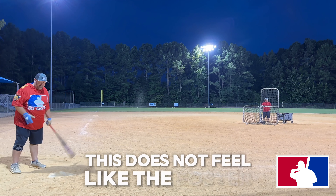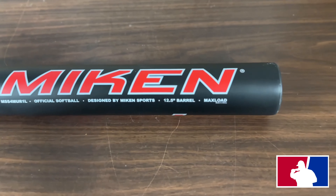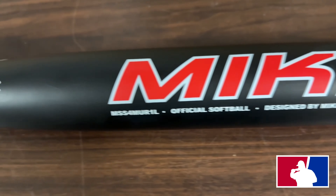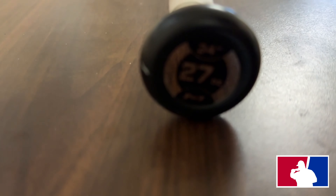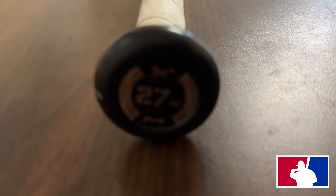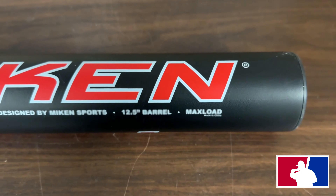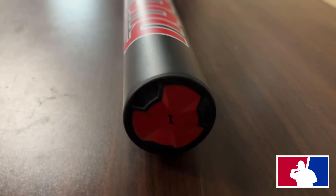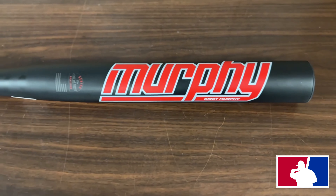This does not feel like the Foster. Let's go over the Miken Kirby Murphy senior softball bat — it's sanctioned for SSUSA, ISA, and USSSA. You can order these in sizes of 25, 26, 27, and 28 ounces. It features a 12 and a half inch barrel and it's a max load — max load basically means it's a half-ounce end load in Miken terminology.